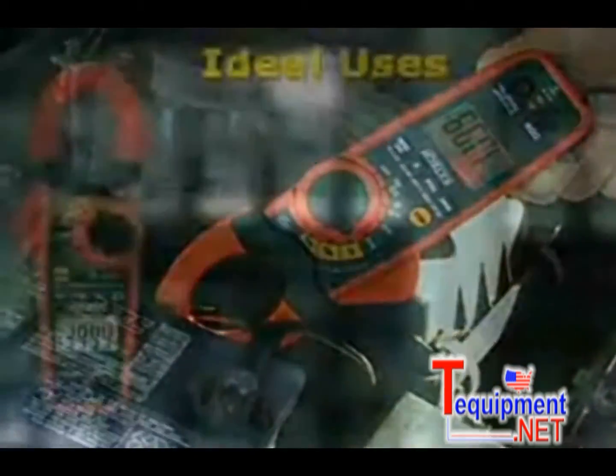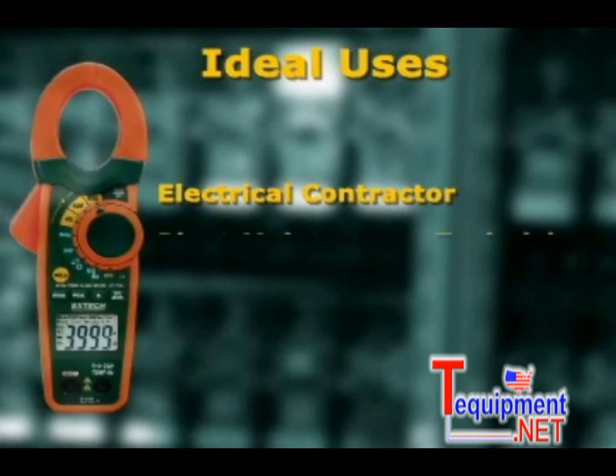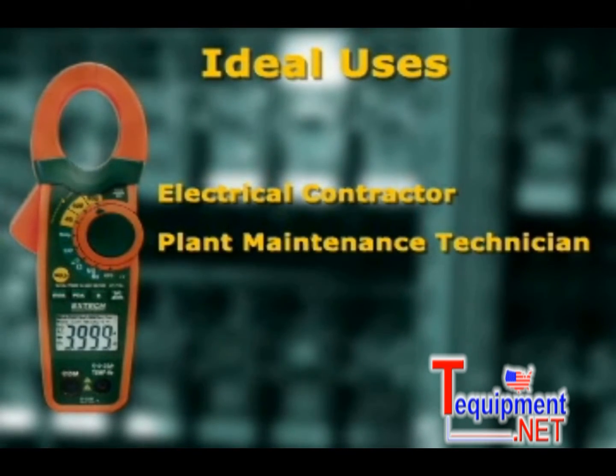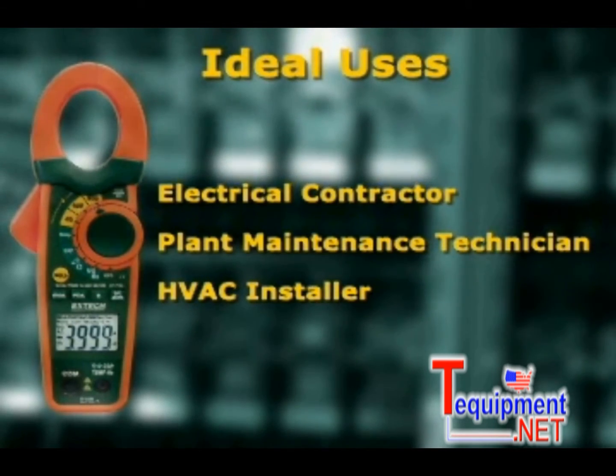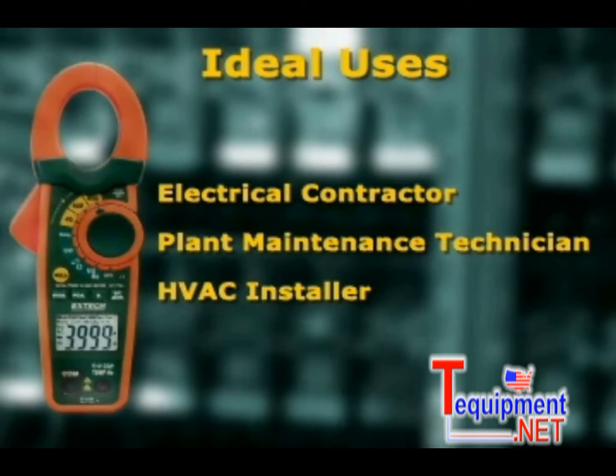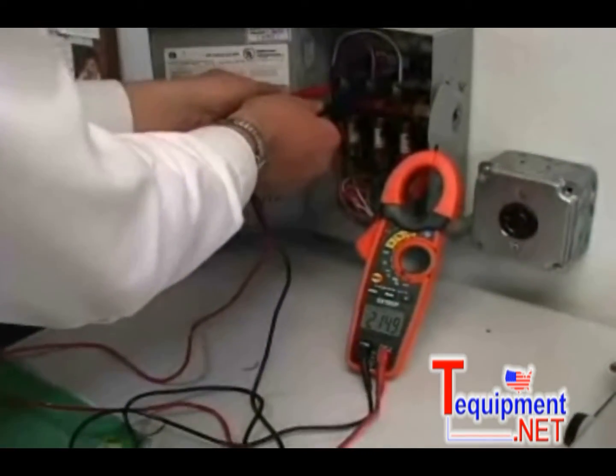The EX700 series are designed for the professional, the electrical contractor, plant maintenance technician, and heating and air conditioning installer. They offer superior value with many added features that are not found on competitive models.